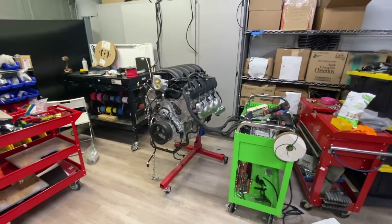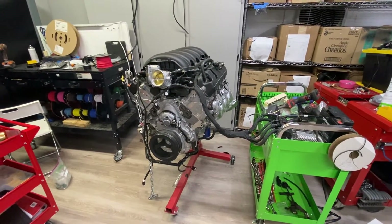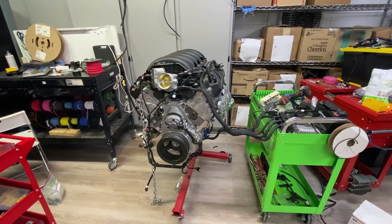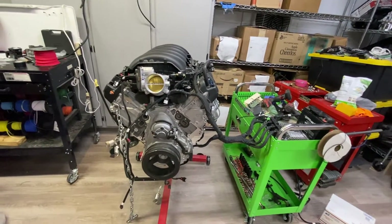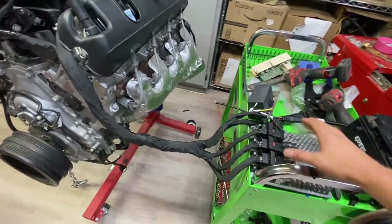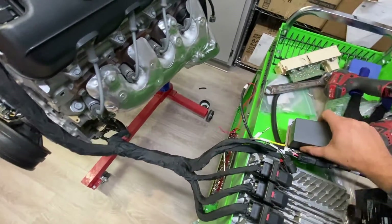Hey guys, this is an overview of the C10 conversion harness. I will take your factory truck Gen 5 harness and rework it for a standalone setup. When you get it back from me it'll look like this — here's your ECU and your fuse panel.